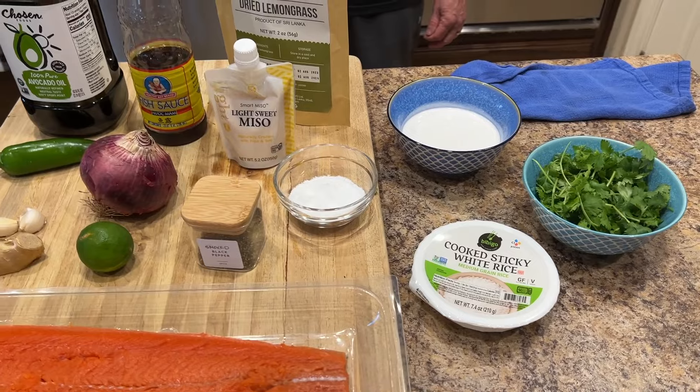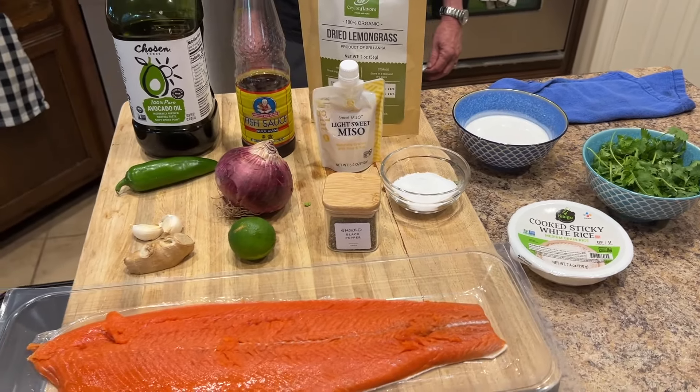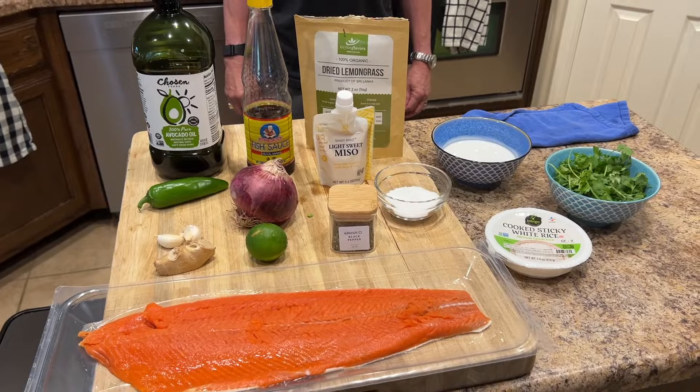The prep is kind of where all the time is, because the cooking happens in just a hurry.